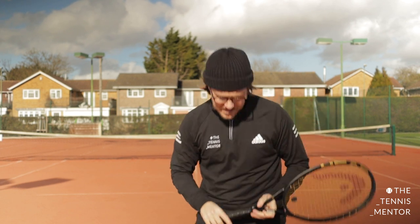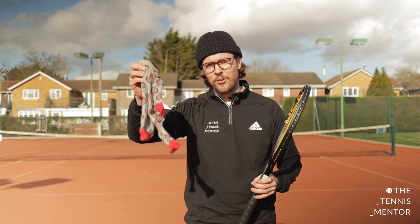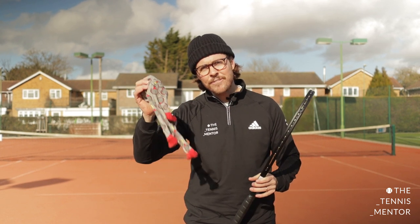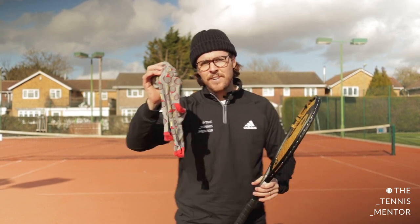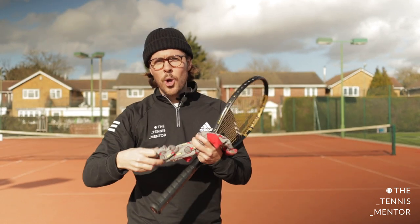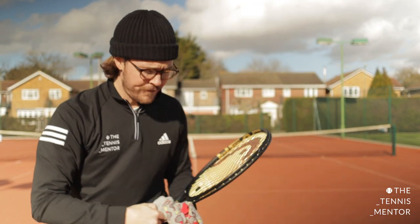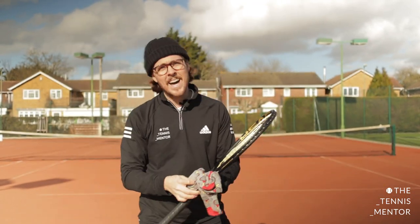The second thing that you're going to need is a pair of socks. Now, we've been using these socks before, but we're going to use them in a slightly different way today. So you're going to need to find yourself a pair of socks. When we're looking for these socks, the longer the better - I've got quite long socks here. If you've got football socks or any long socks like that, that will be perfect.